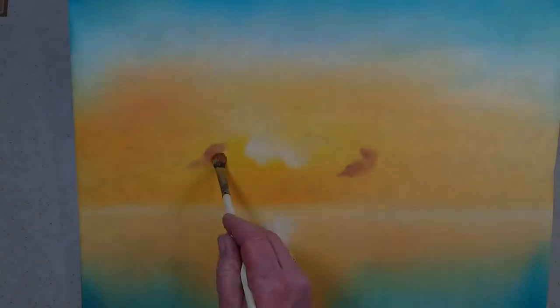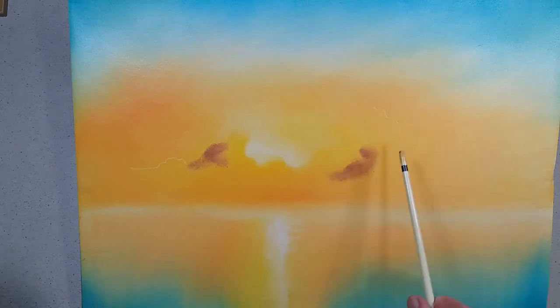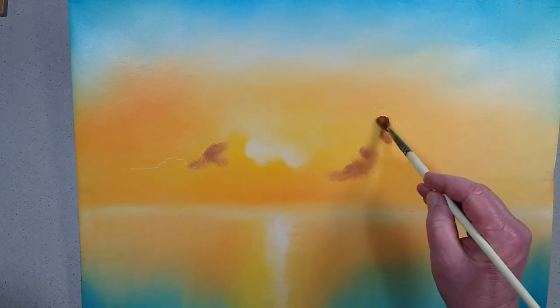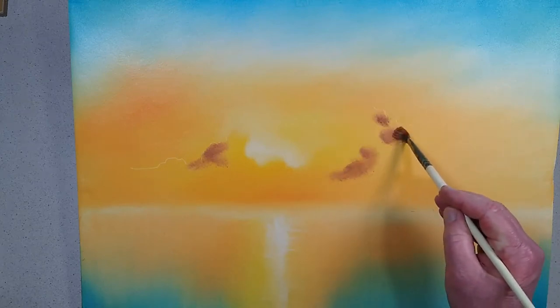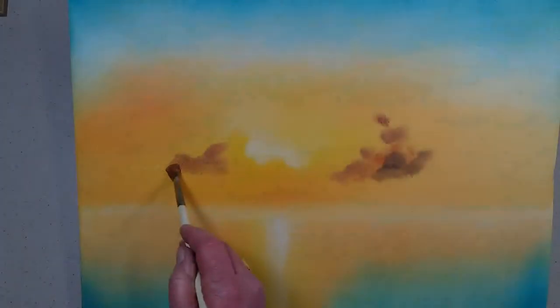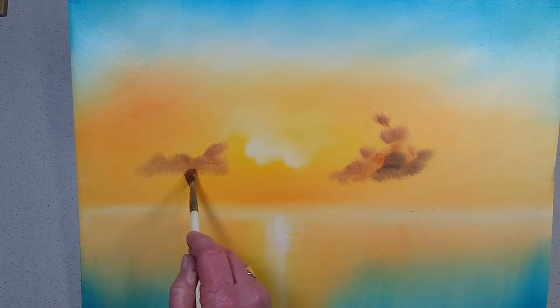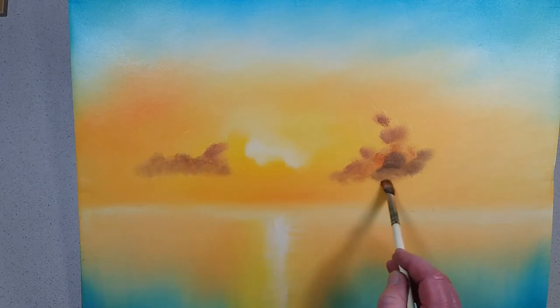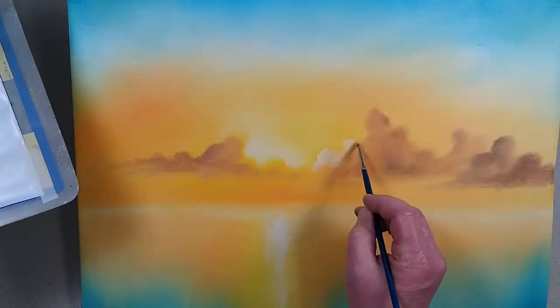Here's the edge of the light source of this color. Don't forget the shape of my cloud — it goes right up into here. You can see the shape of my cloud, and what I'm doing here is the shadowy area of my cloud. Yeah, that's it — that looks lovely.